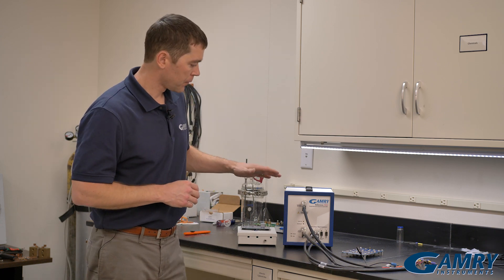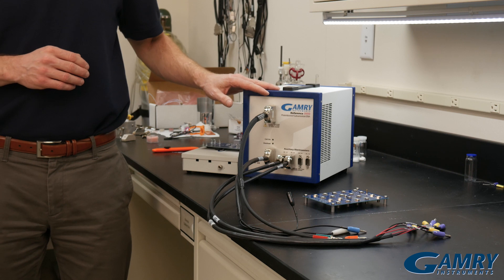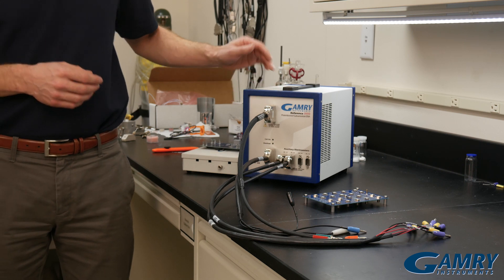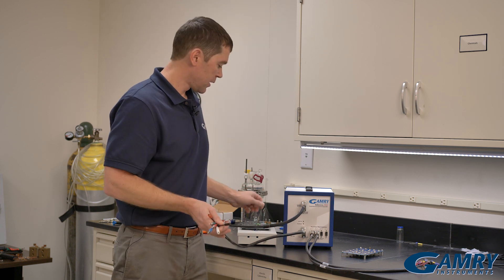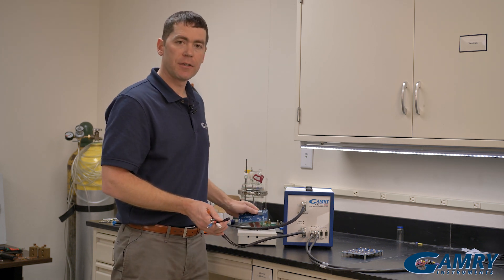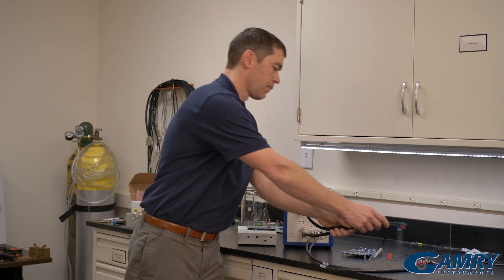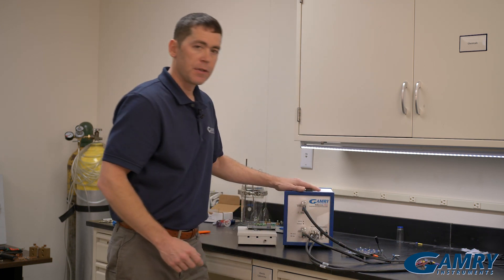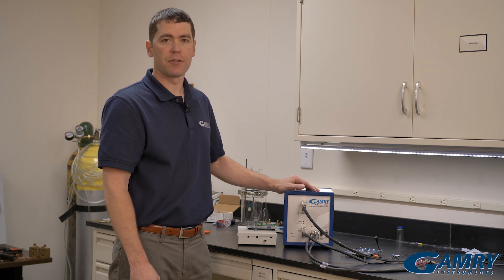Hi, I'm Chris Beasley with GAMRI Instruments, and in this short video I'm going to show you how to calibrate the GAMRI Reference 3000 Auxiliar Electrometer. We already have videos available on how to calibrate a GAMRI Potentiostat, where I explain how you connect your cell leads up to our calibration cell and place it inside the calibration shield. The same still applies when you want to calibrate your GAMRI Reference 3000 Auxiliar Electrometer.